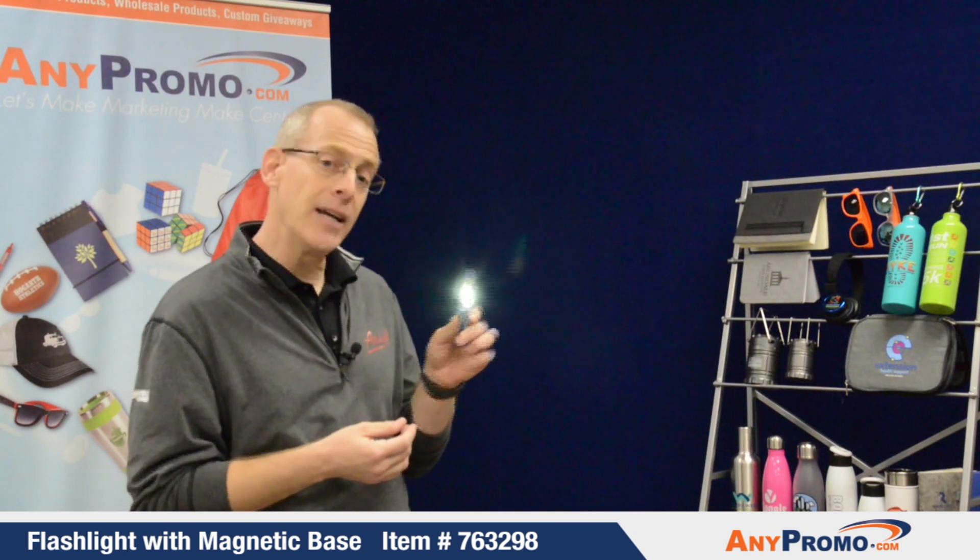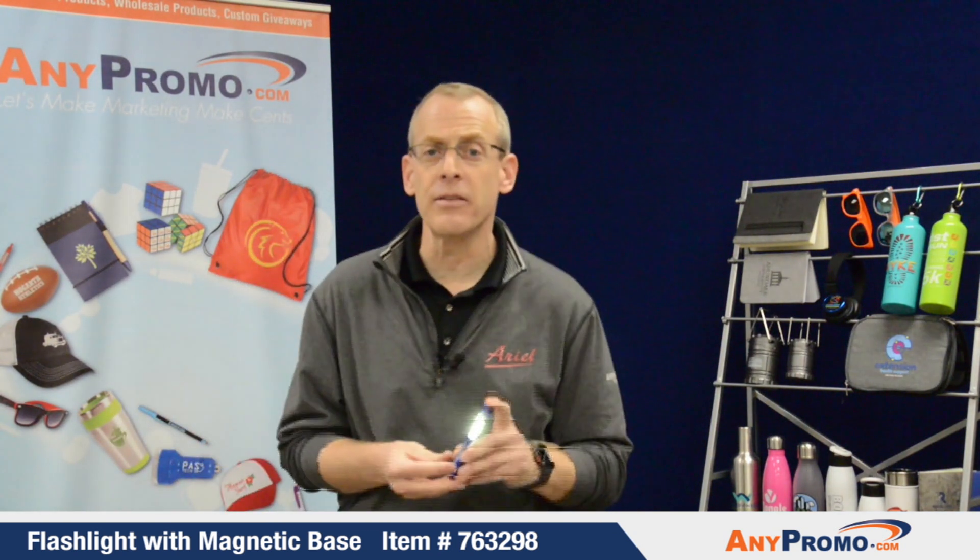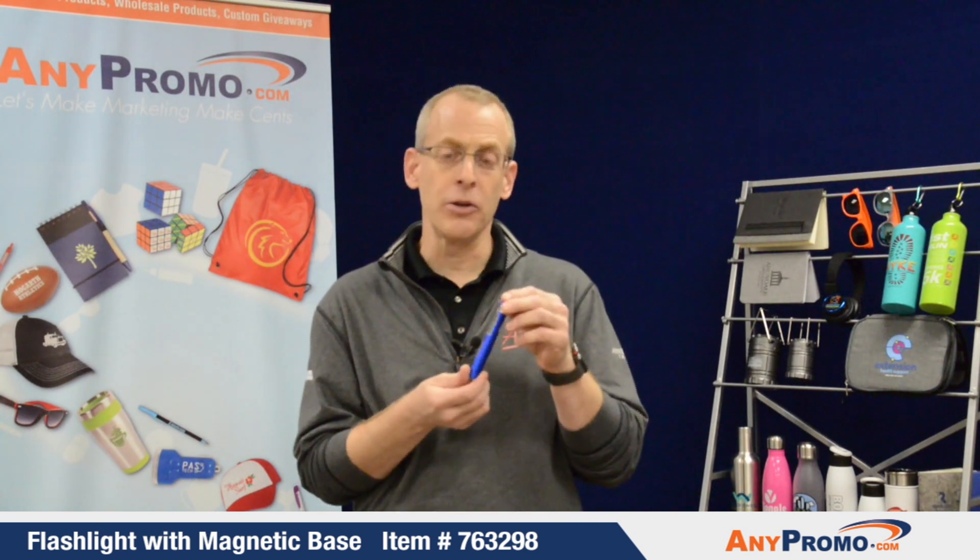Whether you're an IT guy behind a desk, a plumber underneath the sink — it's a very versatile product to utilize.